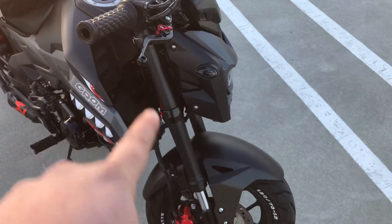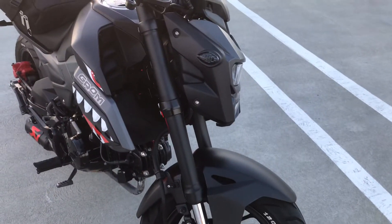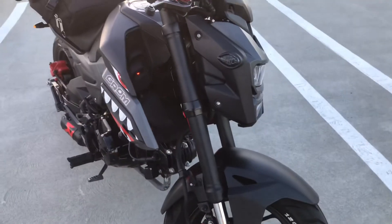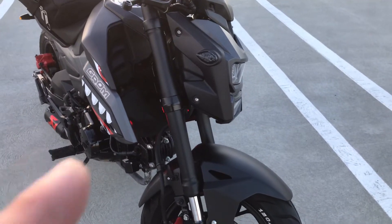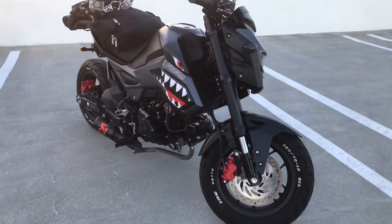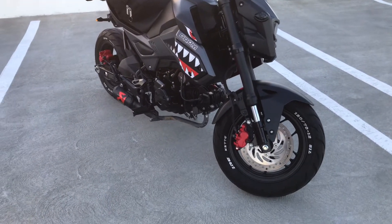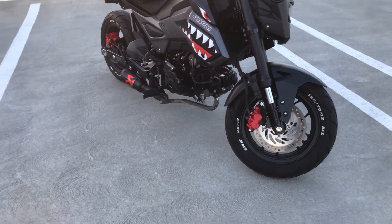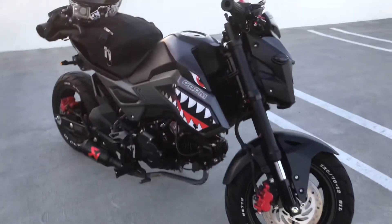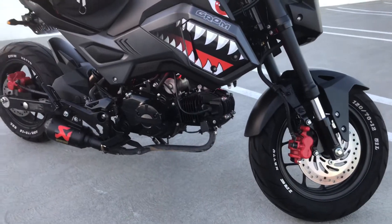I wrapped the bars matte black — the original color was gold and I didn't like that, it doesn't match my bike. This looks way better. And the engine cover right here, I ordered one and it's gonna be home soon, which is gonna make the bike way way better.